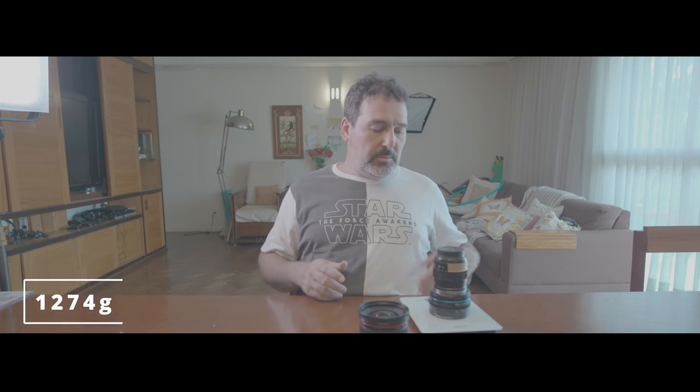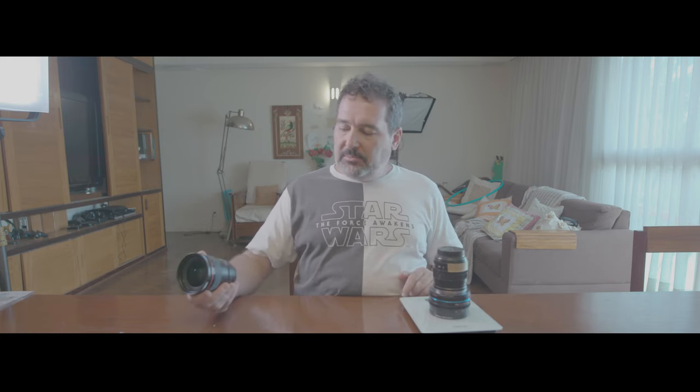The Zeiss setup is one kilo two hundred grams. So there's a difference, but not that much — about a hundred grams difference between the two lenses, with one extra stop of light with the Canon. It seems that one is a little bit better overall.